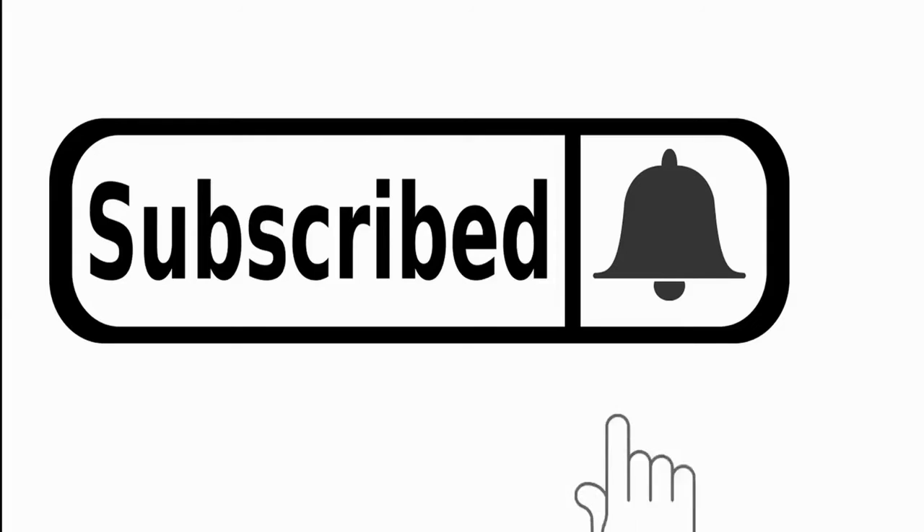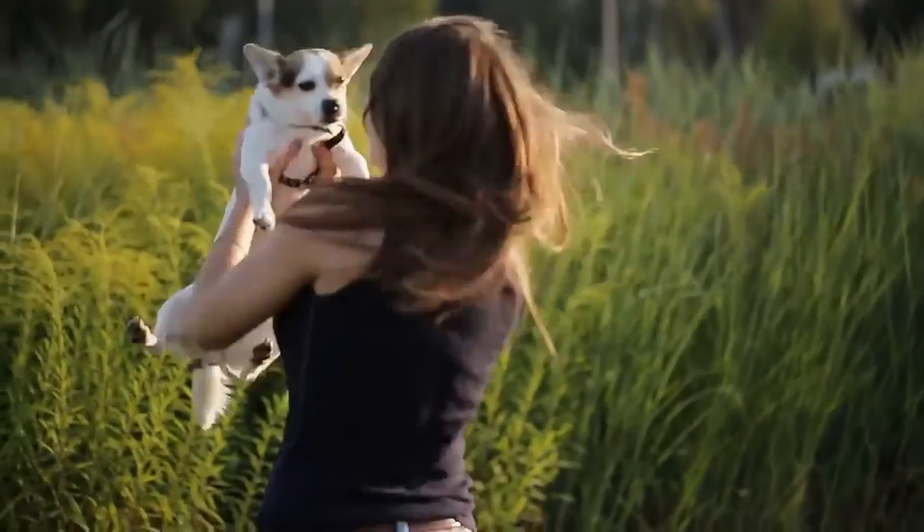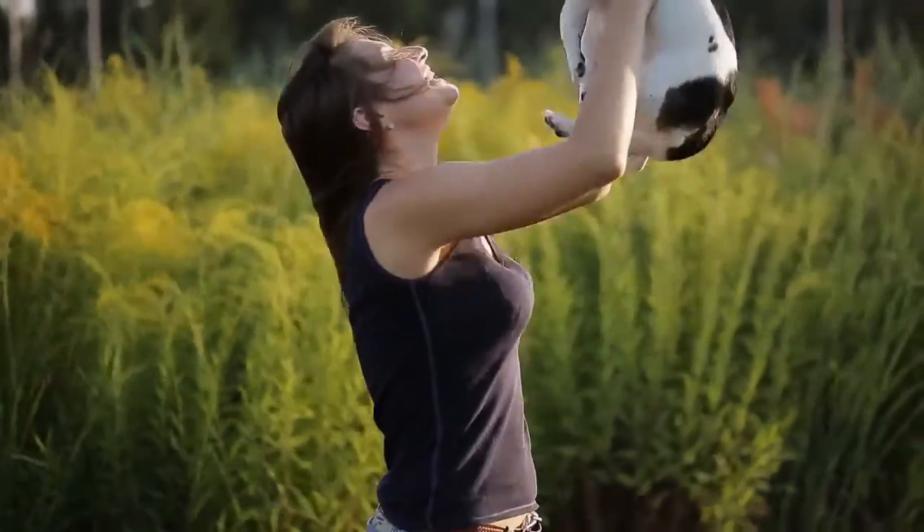Want to see more? If you like this video, hit the subscribe button to receive more like it in the future. And remember, let's keep our pets healthy. Take care!